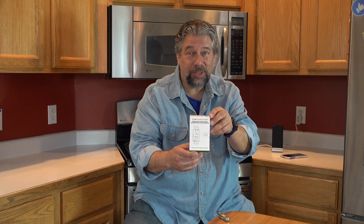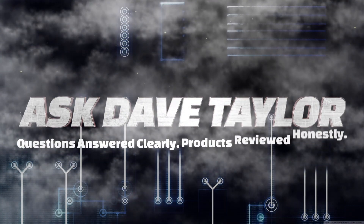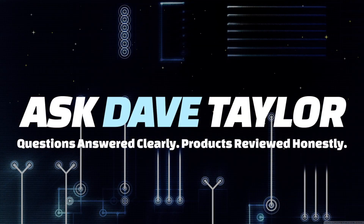An outlet with a built-in surge protector? Let's check this out. Dave Taylor here and as you can see, I'm in my kitchen.